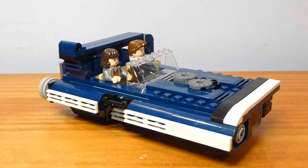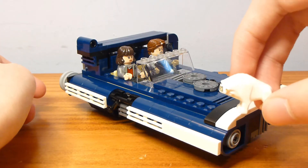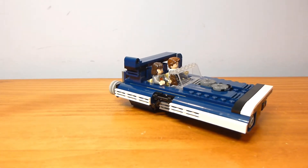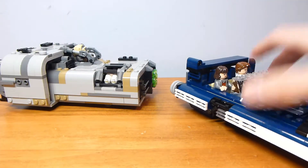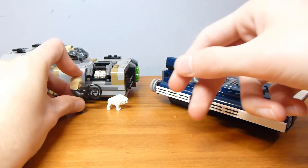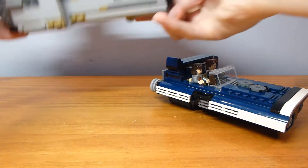The entire set is contained in one build. The only thing meant to be separate is the Corellian Hound, which is supposed to be chasing the speeder. This set pairs really well with Moloch's Land Speeder, which I'll be reviewing separately later. Together they look pretty good and are supposed to create a little chase scene.